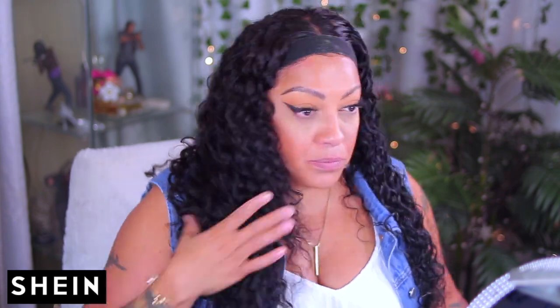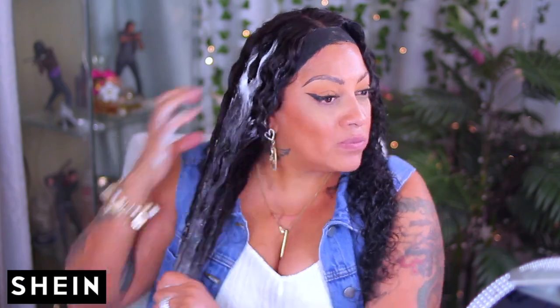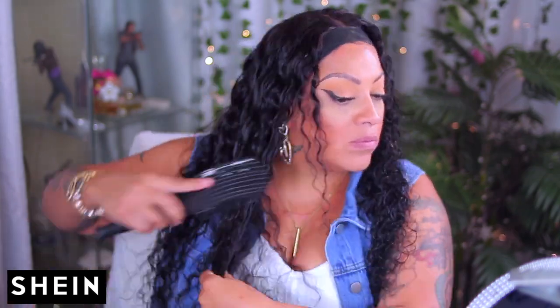I'm going to go ahead and brush the hair on this side. This is the hair air dried with thick curls — it dried pretty fast. I stepped away from the camera for about 30 minutes and let it air dry while I got dressed, because girl, I'm gonna show you what I'm gonna pair this hair with — and y'all already know it's a Shein outfit.